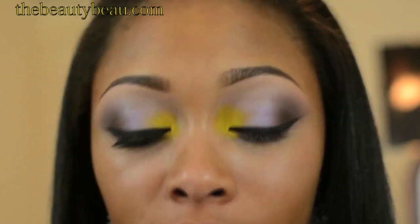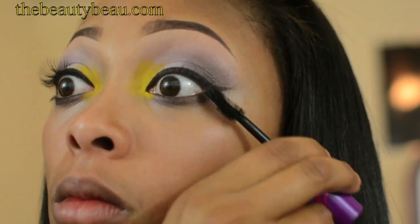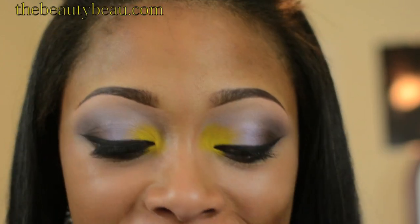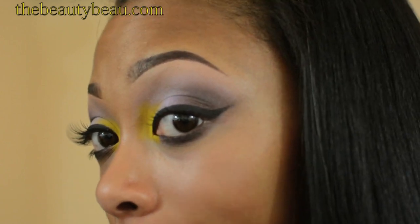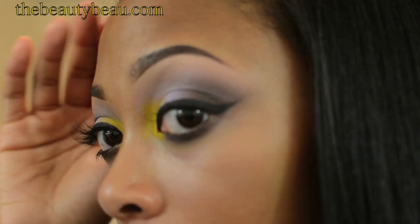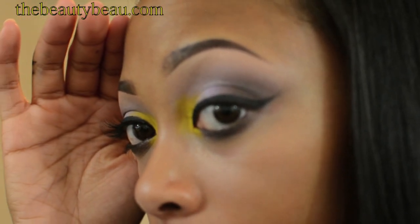I'm taking my CoverGirl Flamed Up Mega Curl Mascara. For lashes, I'm taking number 12 from a local beauty supply store. They're very light, airy, and not dramatic — you can barely see them.